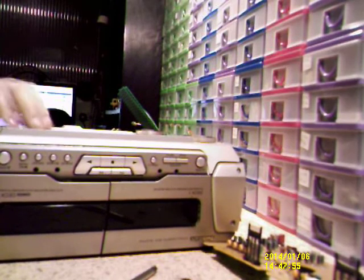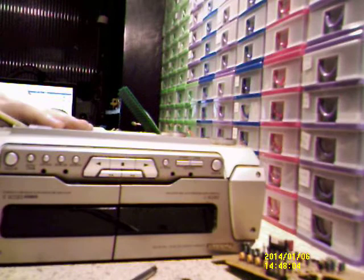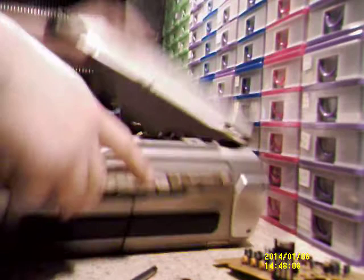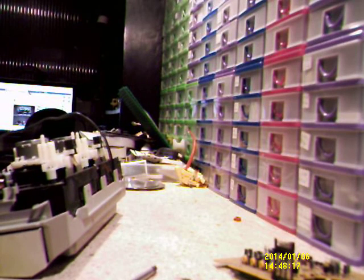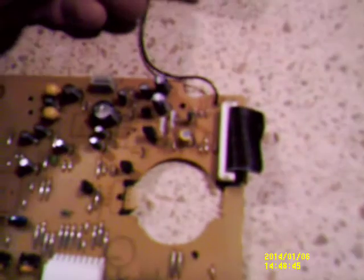The screwdriver I'm using — the long one — is magnetic, so I might just be able to get in there with it. There are three screws across the top that I can see. I wonder if this section actually unclips now. That's going to make life a lot easier — that whole module comes out just like that.